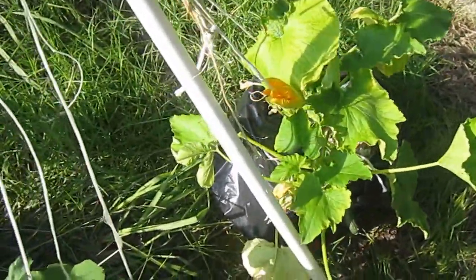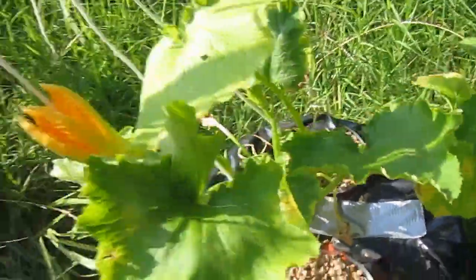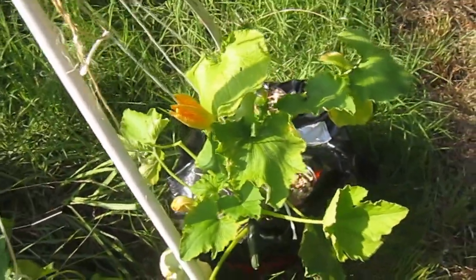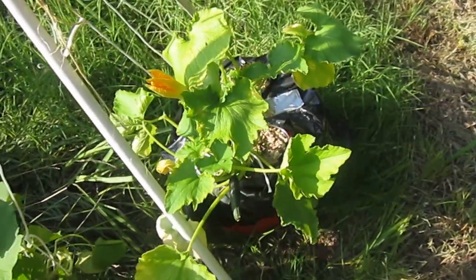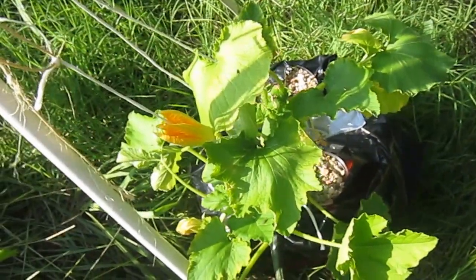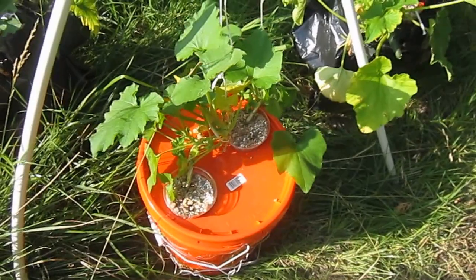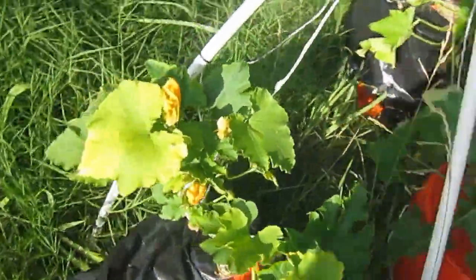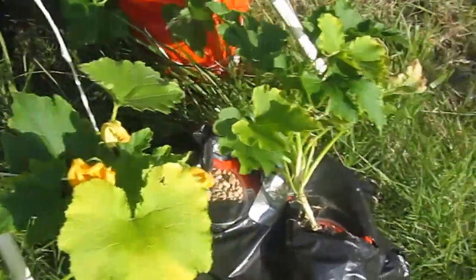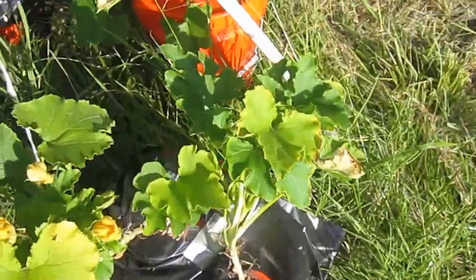These right here are zucchini — all of this is zucchini. I do have zucchini coming through on them. Now this one looks like it could use a little boost. When I see some of the leaves a little bit yellower than I like, I've put in just a slight bit of Miracle-Gro in the water and mixed it around. I've changed the water in these buckets maybe two times in a month.